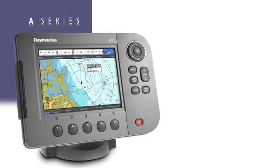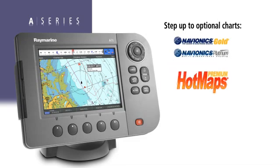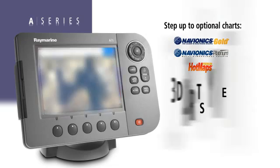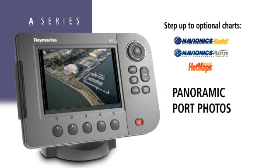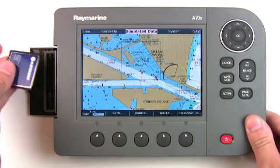In addition to the preloaded charts, you can step up to more powerful Navionics Gold, Platinum, and Hotmap charts to access features like 3D bathymetric charting, satellite photo maps, and panoramic port photos. Optional Navionics chart cards simply plug into the unit's built-in card reader.